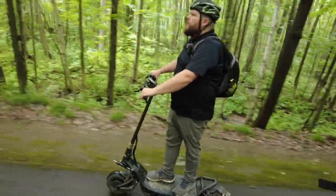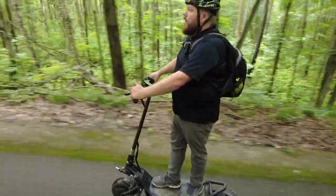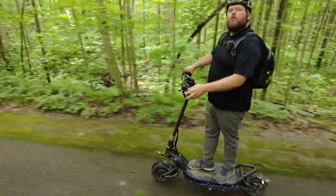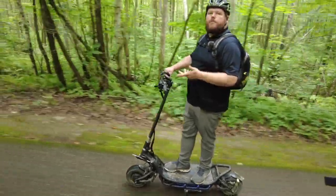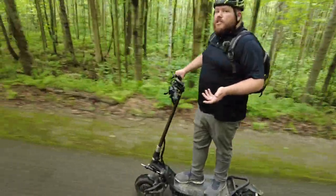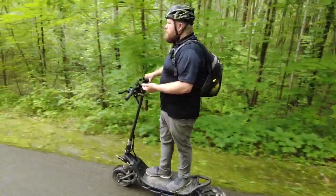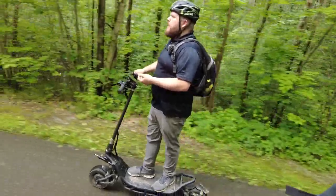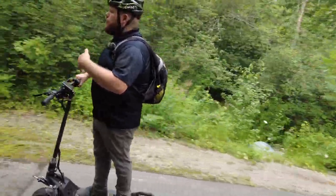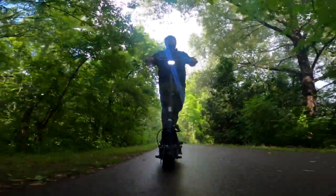I only charge this thing once every three days and I commute about 18 kilometers a day. As far as charging goes, NAMI provides a 5-amp fast charger, and it takes roughly 8 to 12 hours for a full charge — very livable, you're only charging once every couple of days depending on how aggressively you ride. It is expensive though, so you have to decide: am I willing to pay extra for the comfort and range, or do I go with a more economical competitor's model and worry about making it?